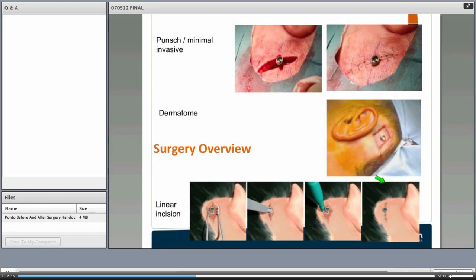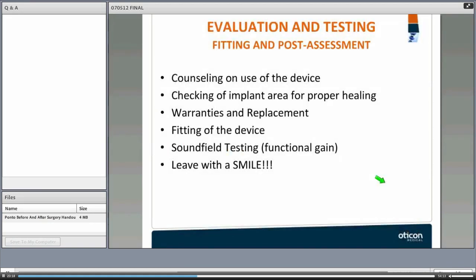This slide shows the different surgical techniques, and Justin will go through that in more detail. After surgery, patients are followed up in the clinic — often returning a week after surgery to see both the surgeon and audiologist. They may come back at one week, two weeks, three weeks, or six weeks. The audiologist may see them more often than the surgeon as healing progresses.